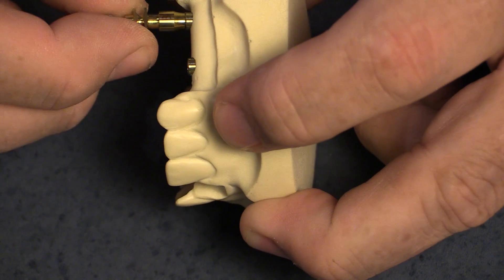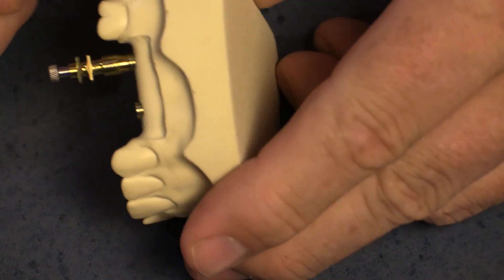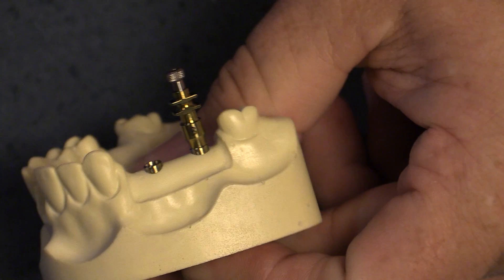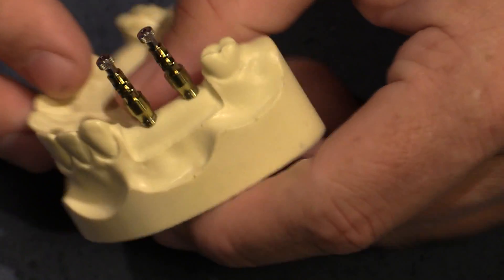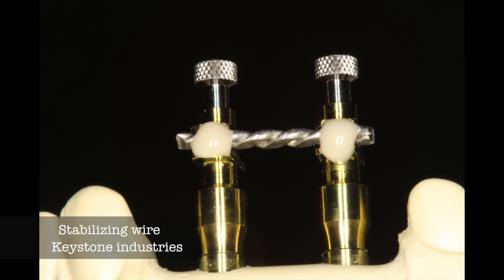Since these are non-hex, they'll spin around a little bit, so you have to hold and orient them, but they're very easy to seat. You'll see this one is also flared, so we want some emergence profile on the bridge and we're using flared impression copings to create this effect. After taking an x-ray to confirm where they're seated, I'll use some stabilizing wire from Keystone Industries and then stabilize them with some resin.